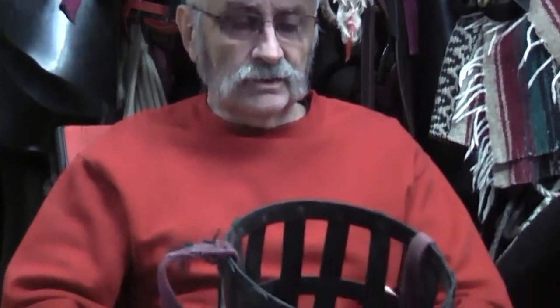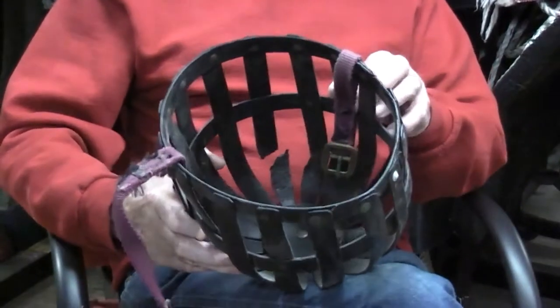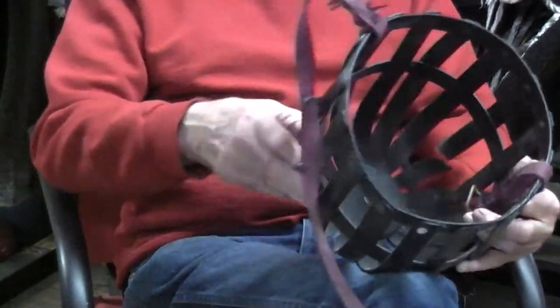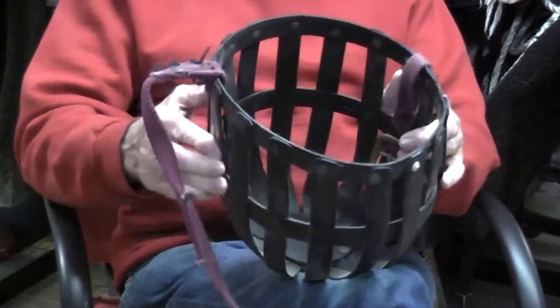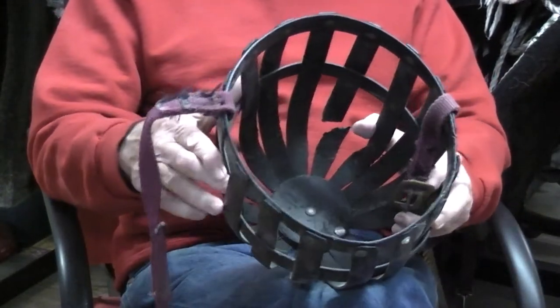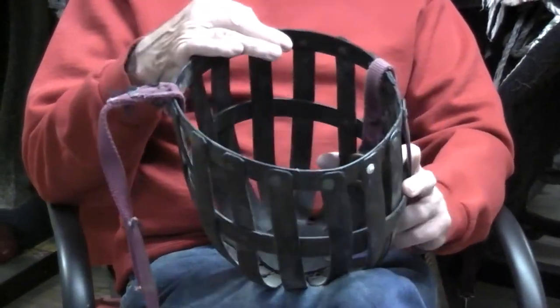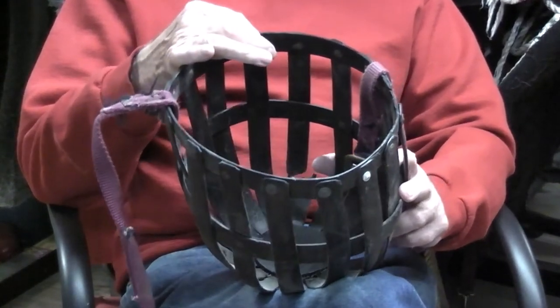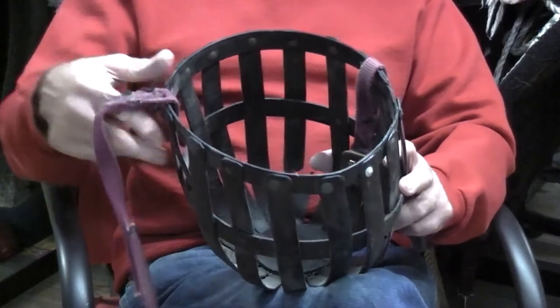This is the kind of muzzle we use. It's a hard, tough, flexible, durable plastic-type material. Plastic covers a whole multitude, and this is one of them. It's steel riveted onto a frame, and it comes with a strap.